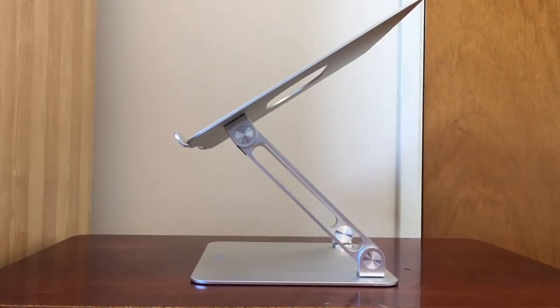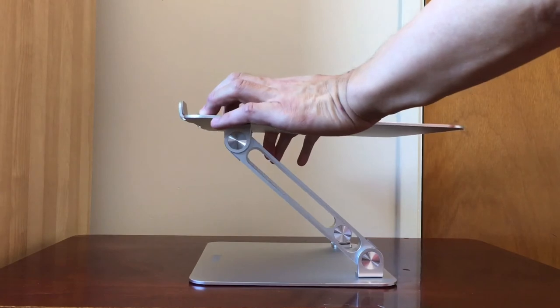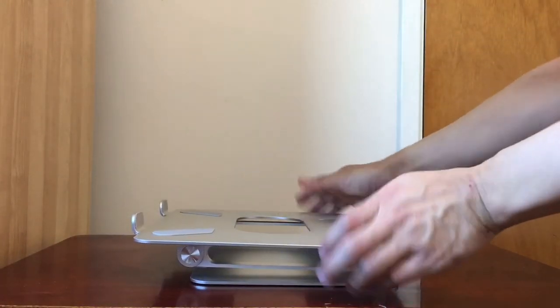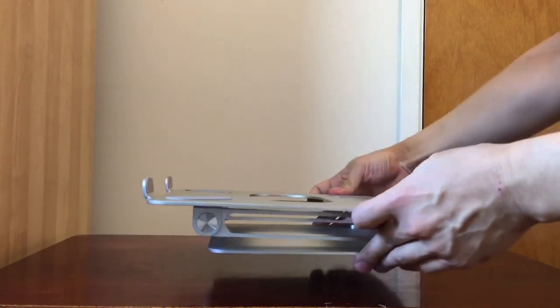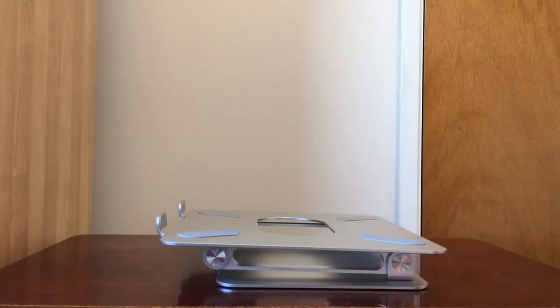Let me try to put this back into the collapsed state for storage. All you do is push down here and again here, and it goes back to its compact state and can be easily stored anywhere. That's my quick review of the Boyata laptop stand. Please like the video if you enjoyed it and subscribe to stay tuned for more videos. Thanks for watching, bye for now.